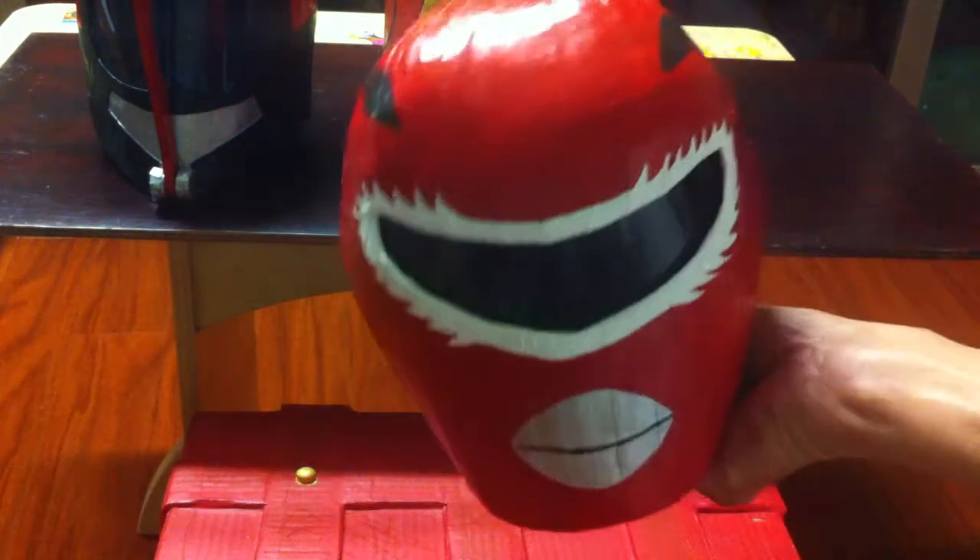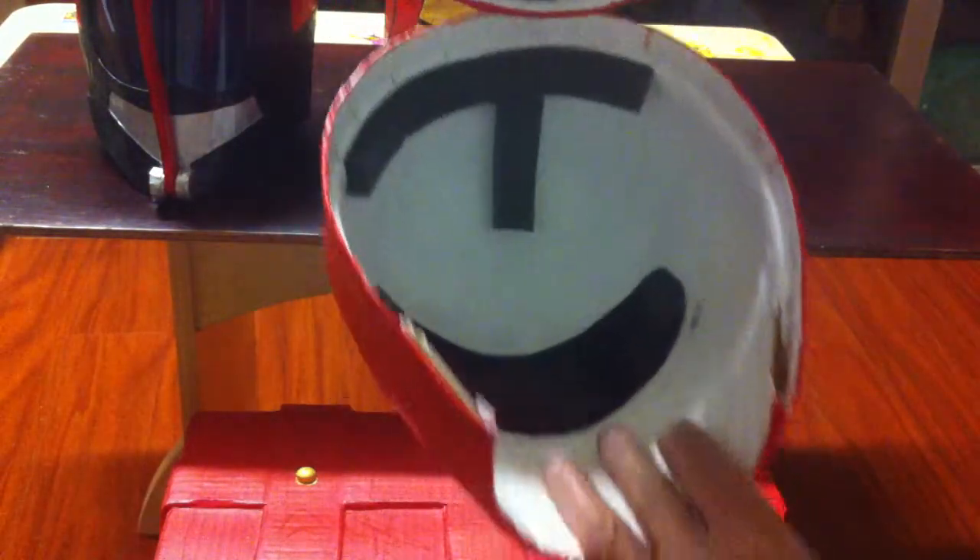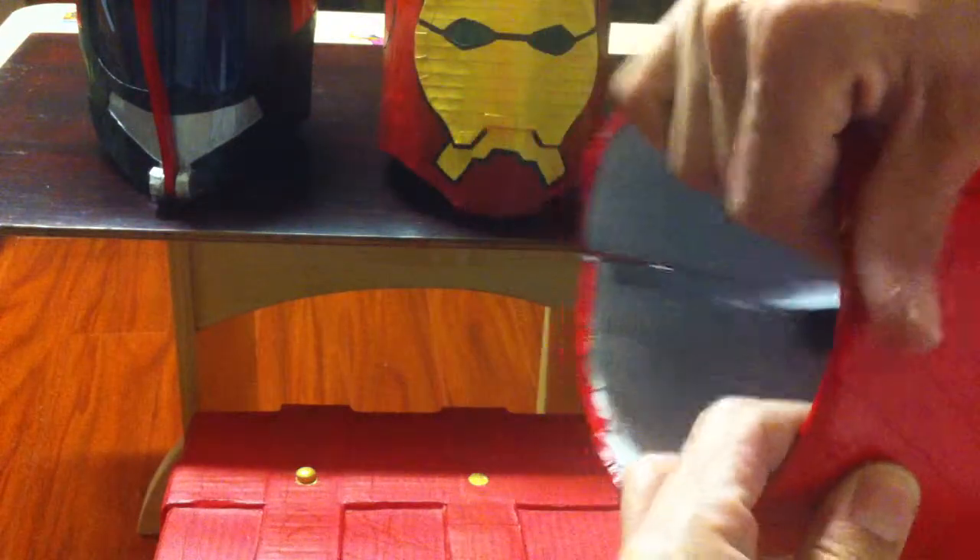This one is a Power Ranger. This one you can flip open and close it by hand.